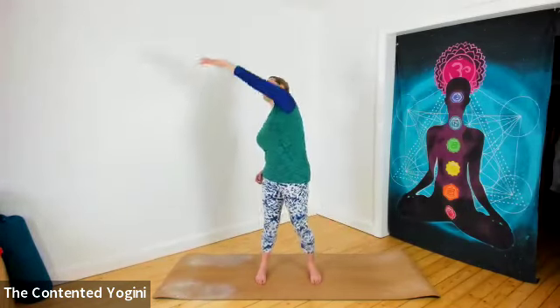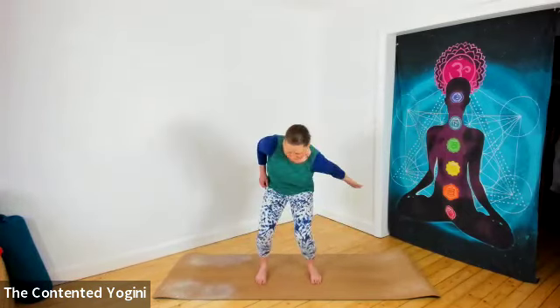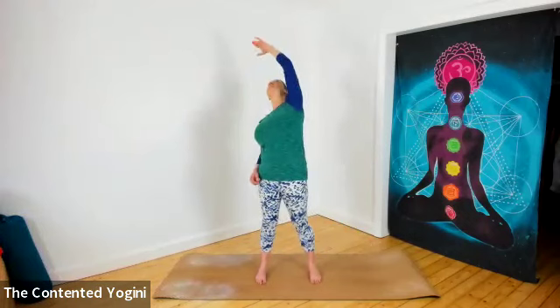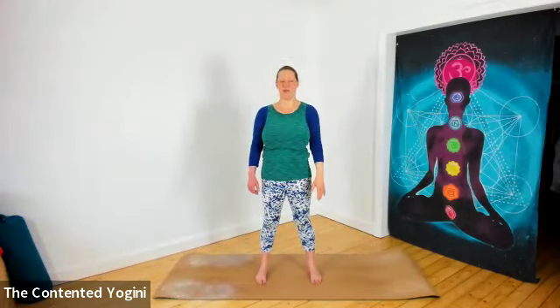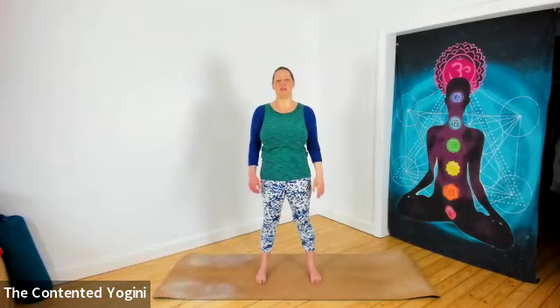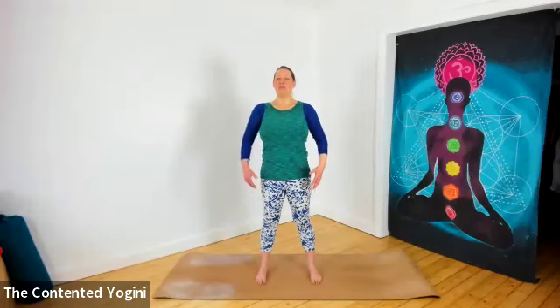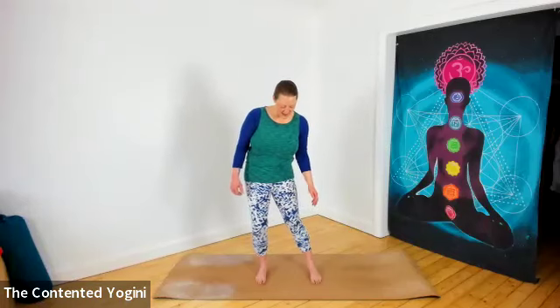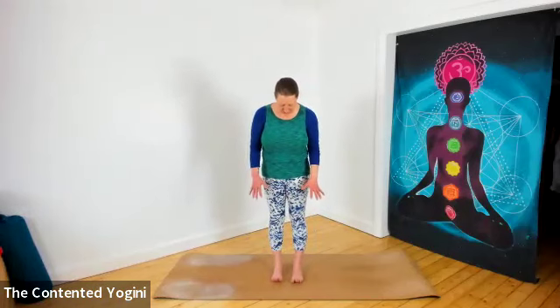Allowing your arm to rest down by your side, just giving yourself a little shiggle — it's a Scottish thing. And then feel the effect of your practice, which should feel awesome through your whole body.